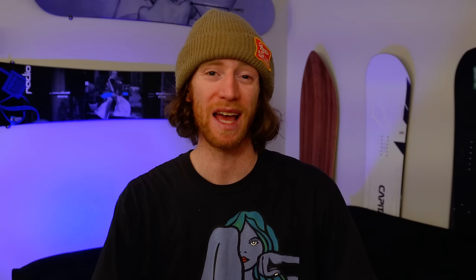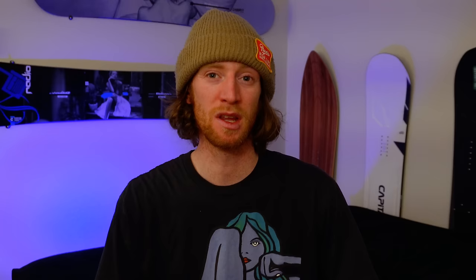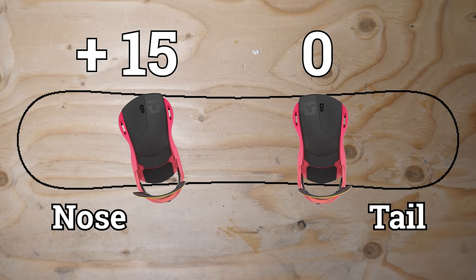Here are some angle recommendations based on riding style. For a first time setup try positive twelve negative nine. This is a comfortable stance to start with, and having a negative angle on your back foot will help torsionally flex the board and help drive power. While it might sound odd to have your feet pointed in opposite directions, this is generally the way most people stand on their feet throughout the day. For a freestyle riding style try positive fifteen negative fifteen, which allows for a symmetric stance when riding forward or backward. For a stance that favors powder riding try positive fifteen zero — this will give drive off a perpendicular angled rear foot because when you're in deep snow you'll be having more weight on that back foot.